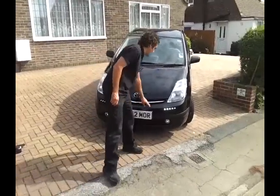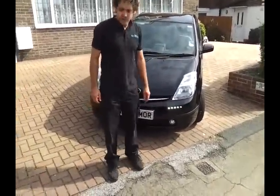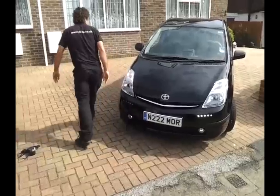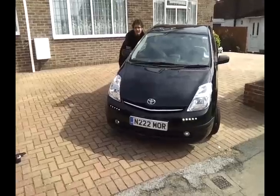So now here we have it — the finished product looking good, nice bright daylight running lights. Here we have it with the one on this side: the right-hand indicator is going at the moment, so we have it flashing with the right-hand indicator. When the lights are switched on, they dim down at night.